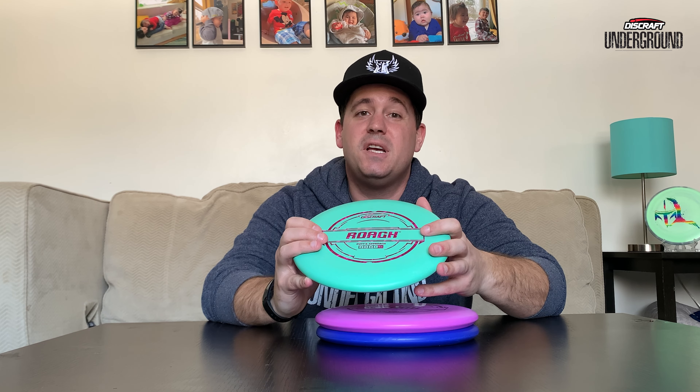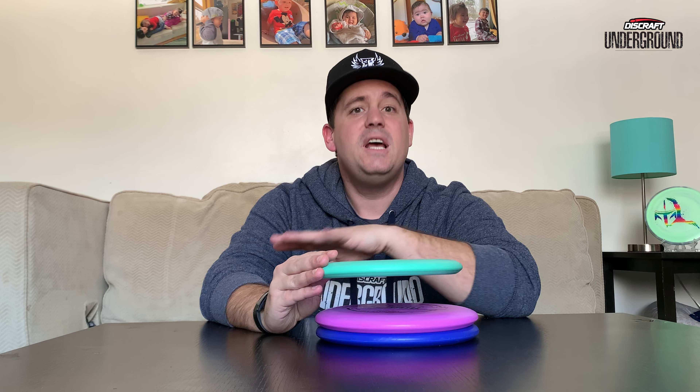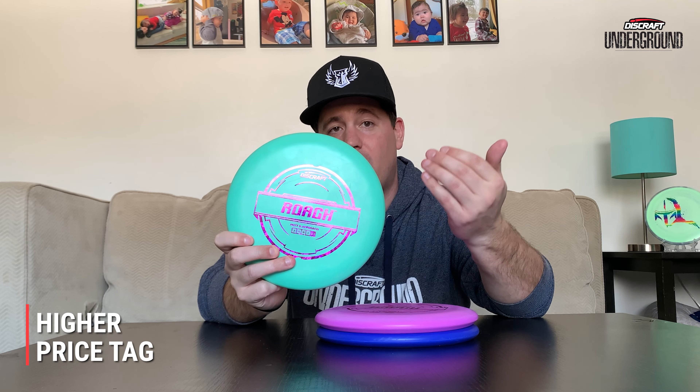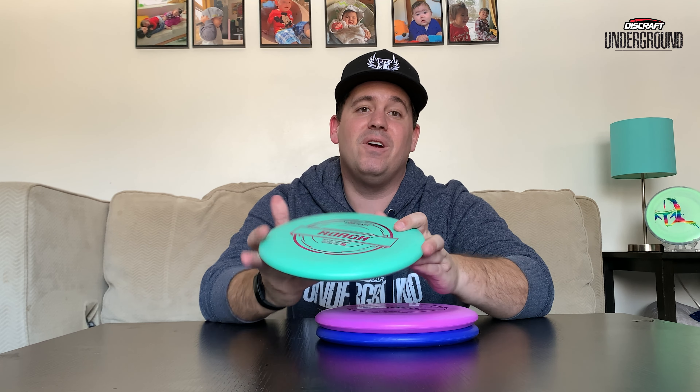I wanted to do a durability test with the new Putter Line plastic, but unfortunately mother nature has hit us in full force with terrible weather for at least the next couple of weeks. I'm going to do a second video as it gets closer to spring and warms up. In that video we'll look at the flight — whether there are any differences between the Pro D and the new Putter Line — plus a durability test. I'll play a full round with both discs, film the different lines, and do about 50 putts with each to showcase wear. With the higher price tag compared to the Pro D, I'm hoping durability has also been increased.